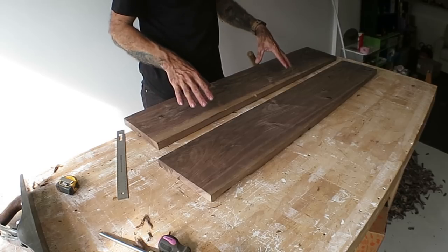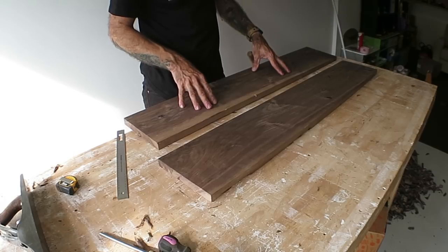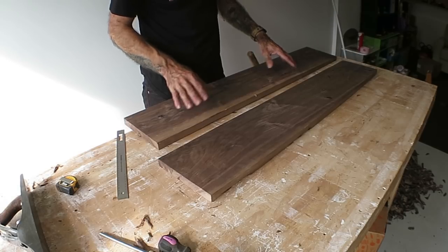Before I glue them together and joint them, I'm going to do what I can to smooth off each of these. I think it's going to be easier that way.